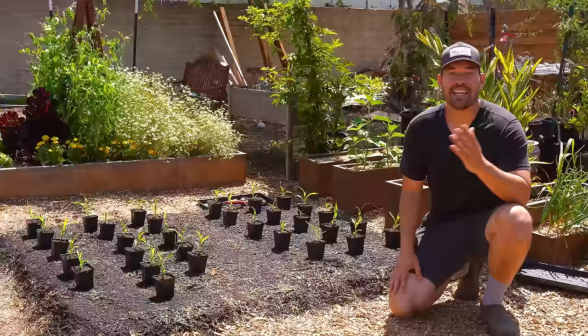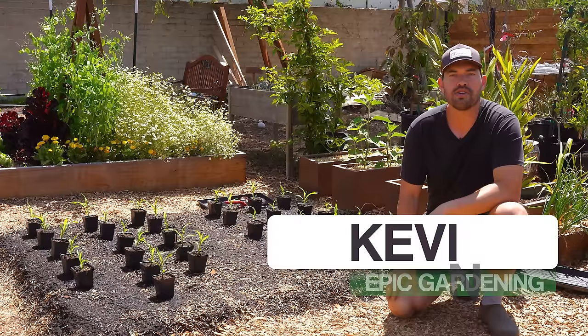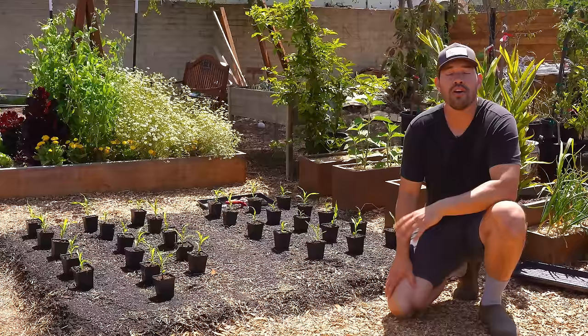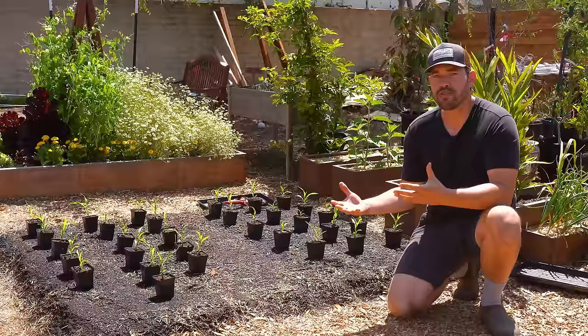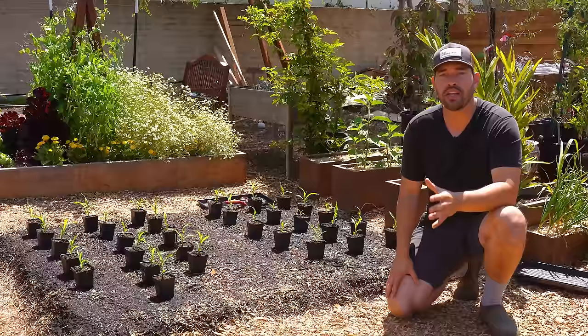This little matrix back here is my approximation of those huge cornfields you see out in the Midwest. We're doing it in a small in-ground bed, going from start to finish — all the way from starting these seeds to the actual kitchen and resulting harvest of this corn. There are some pollination things you have to keep in mind, as well as other tips that will really help you in your corn harvest.